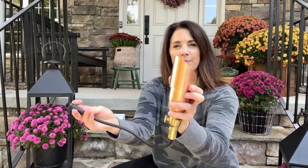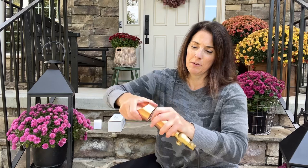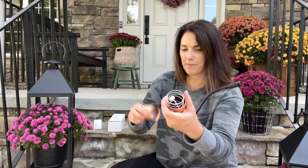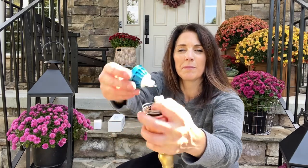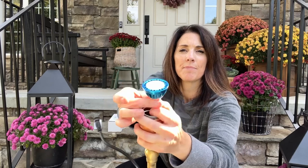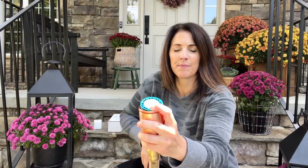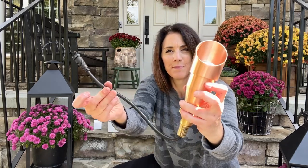Can you believe these spotlights are even more simple than the pathway lights? They already come assembled. All you need to do is put the 7-watt LED bulb inside. Just unscrew the light and be sure that spring stays in the bottom. Then connect your bulb and screw the housing back together — just push that spring down, pop the top on, and you're ready to install these lights.